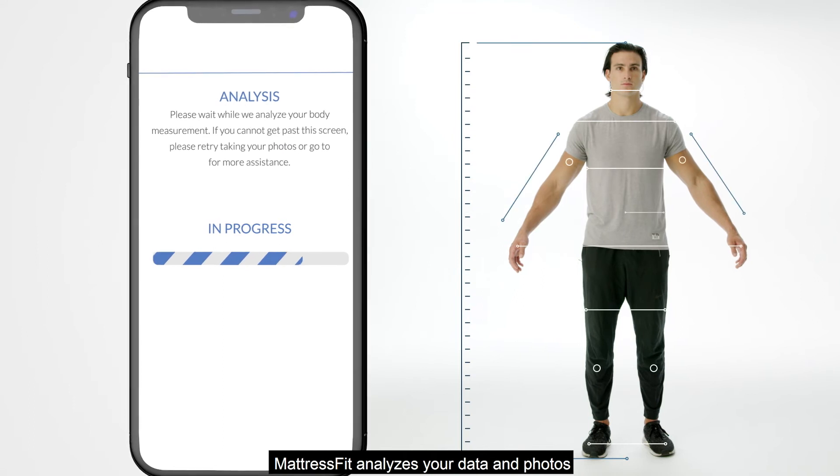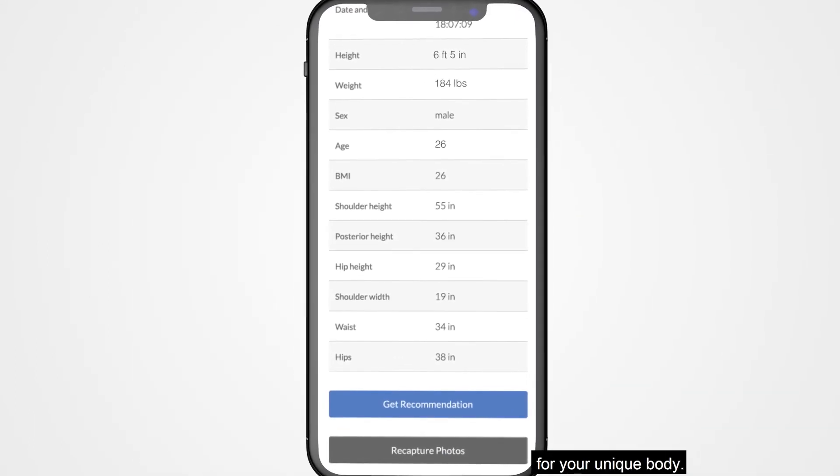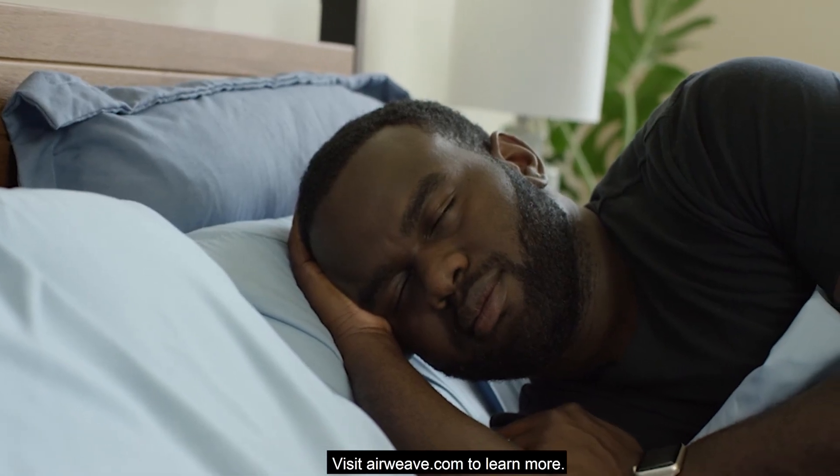Mattress Fit analyzes your data and photos to determine the optimal mattress configuration fit for your unique body. Visit airweave.com to learn more.